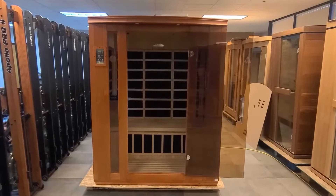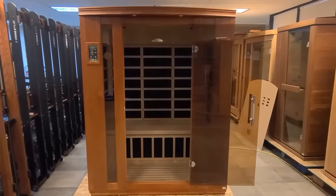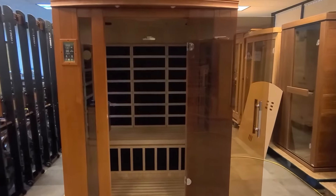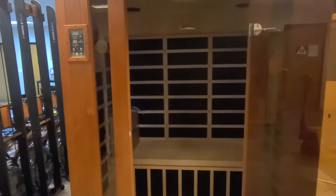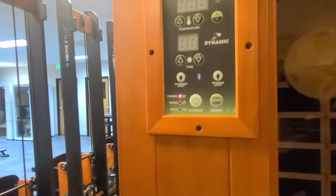Hi, thank you for joining us. Today we're going to show you the truth about our ultra-low EMF heating panels using our dynamic ultra-low EMF family of saunas. We will do so from inside the sauna room to get real-life readings.